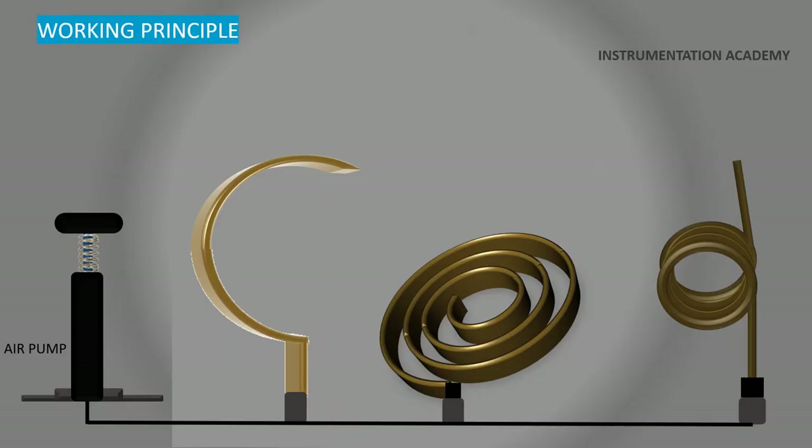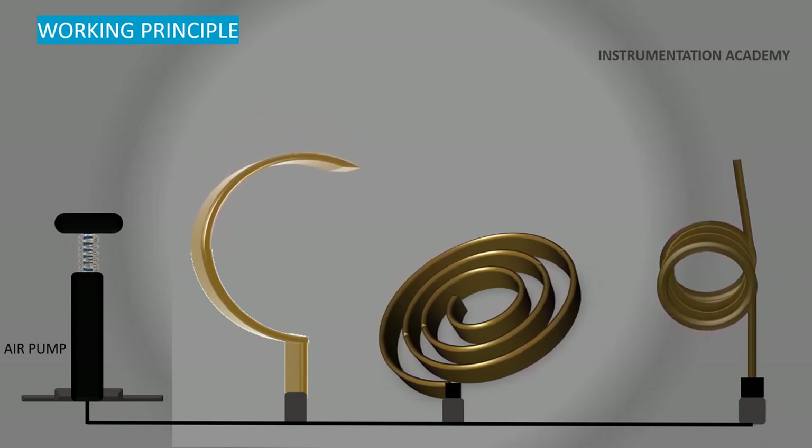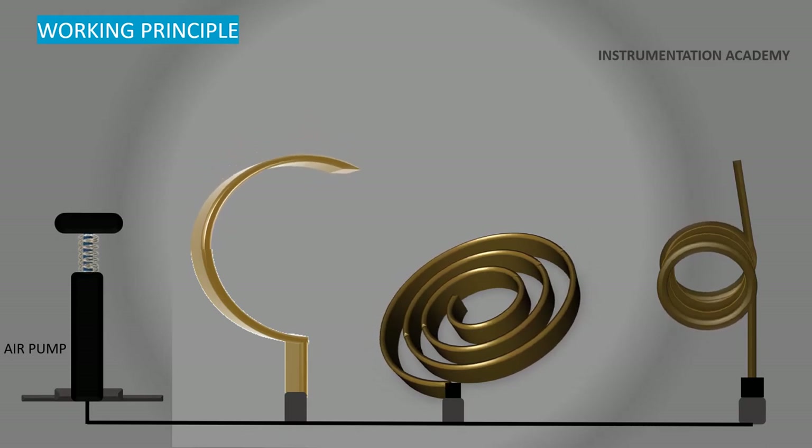Now let's see the working principle of the Bourdon tube pressure gauge. When the pressure is applied, the tube straightens out until the difference in force is balanced by the elastic resistance of the material of the tube. As the pressure in the tube increases, the coil unwinds. A pointer connected to the end of the tube indicates the applied pressure.